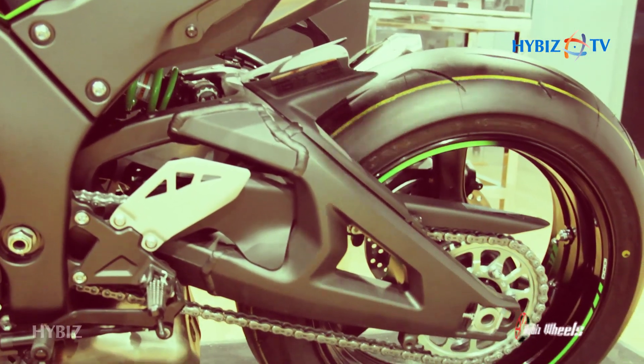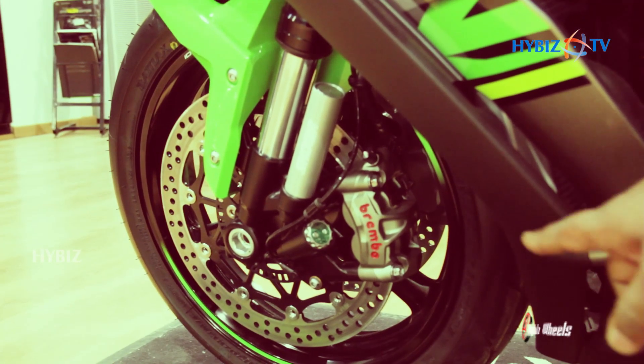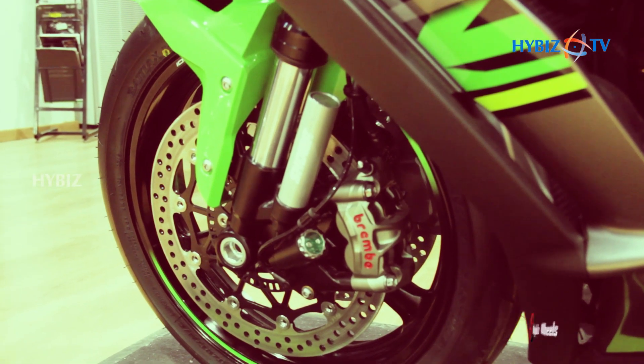Coming to the brakes — this comes with Brembo M50 monoblock calipers, which are among the most powerful brakes in the world.